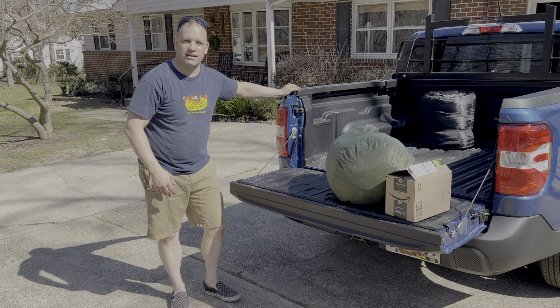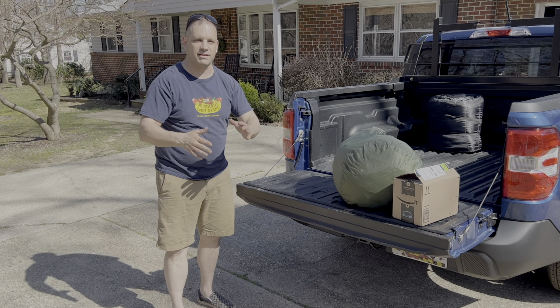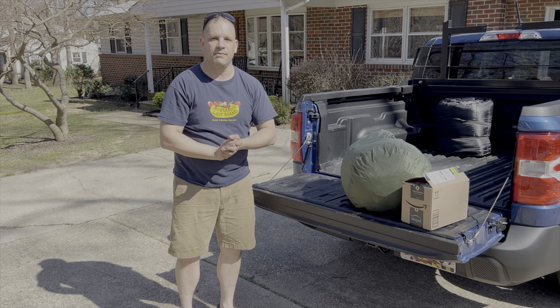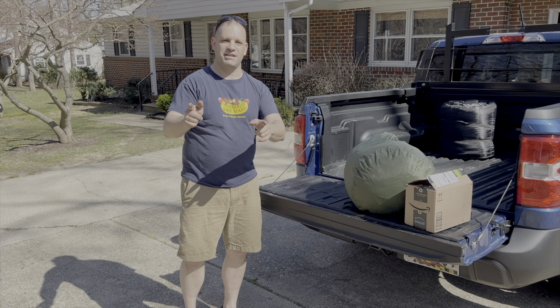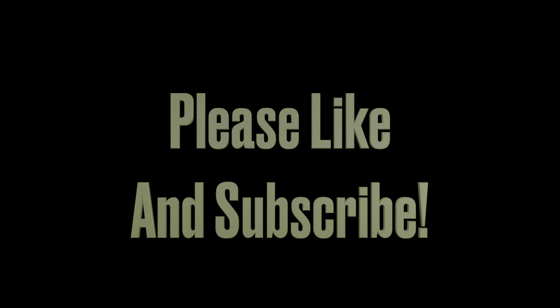All right guys, that's going to do it for me. Please like and subscribe. Hopefully you liked the tailgate assist video. Let me know if any questions — drop them below in the comments. Thank you to Tony as my cameraman — you can check out some of his videos up here. Please like and subscribe. We'll catch you on the next episode. We're going to bring a lot more Maverick content to you. Thank you.